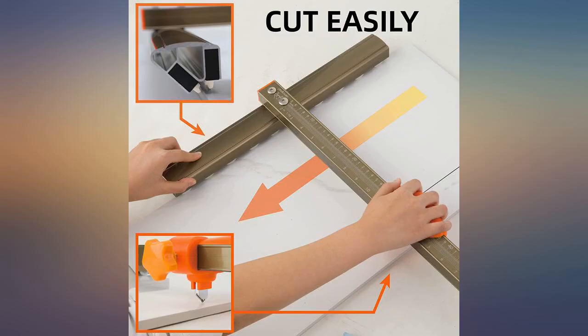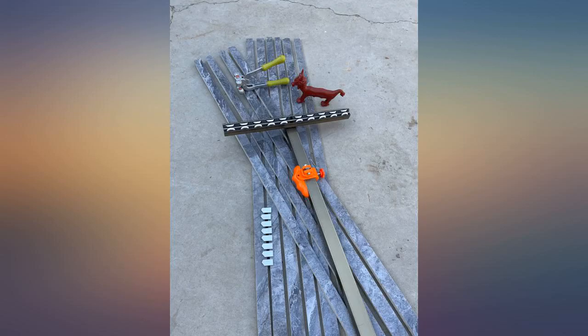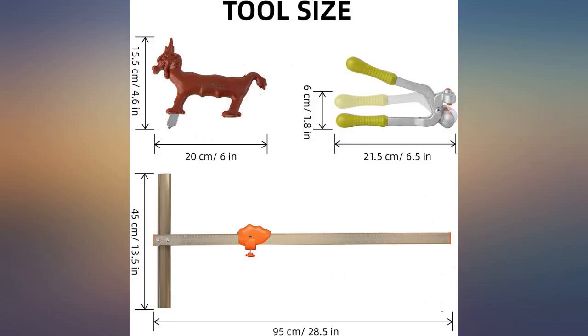You may also need to pay attention to the instructions. I wasted a few pieces because I put the wheels on upside down at the beginning. In addition, there is a small cutter shaped like a horse. Although the shape is a bit odd, it works fine as well.